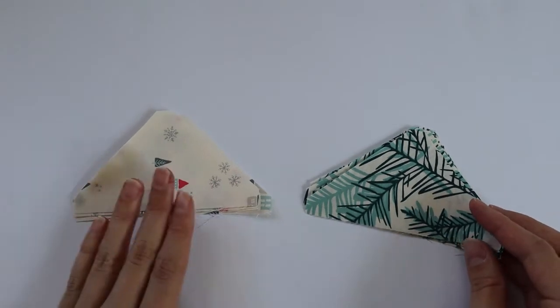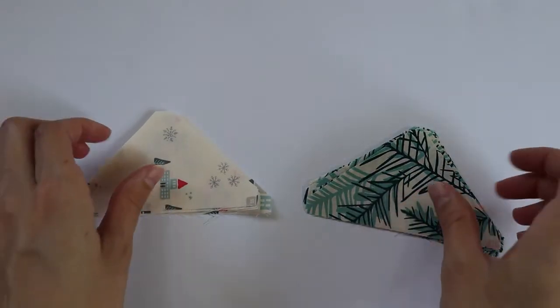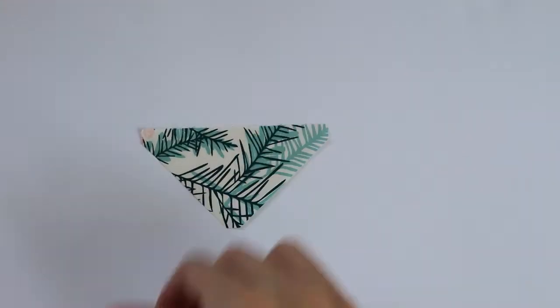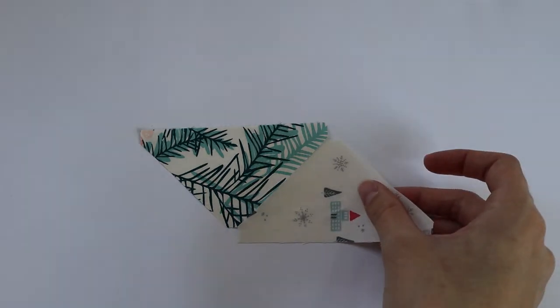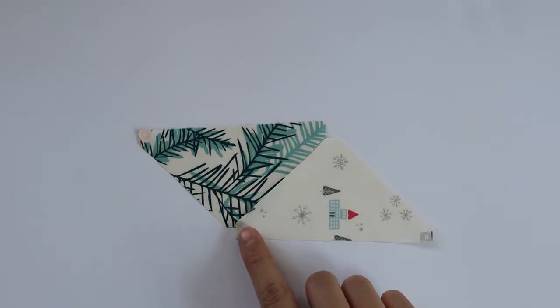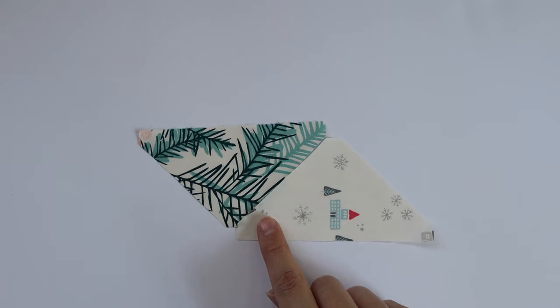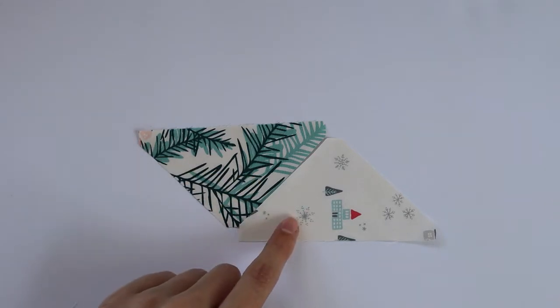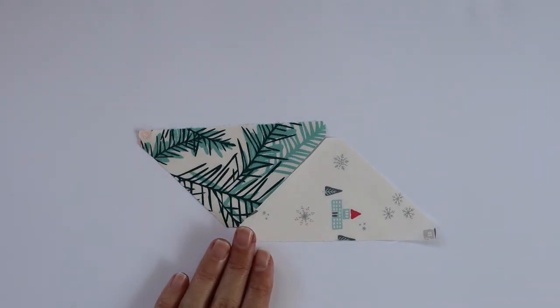The first thing we want to do is grab our large triangle fabric. You'll want to grab fabric B and fabric H. For section 2a, we are going to grab our H triangle, lay it upside down, and then place our B triangle right next to it. We're going to sew that join with a quarter inch seam allowance. After you sew, press your seam towards the B fabric and we want to make six of these units.